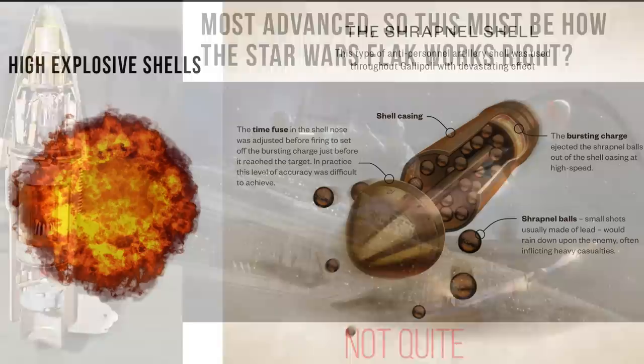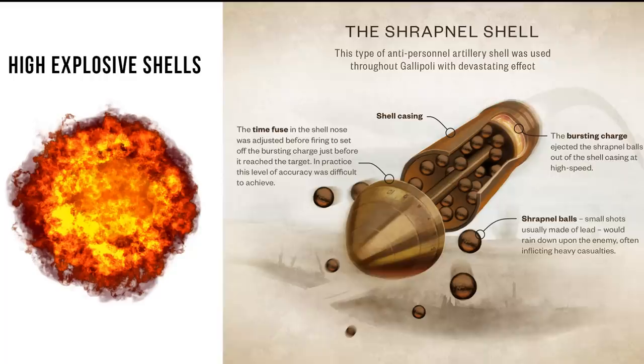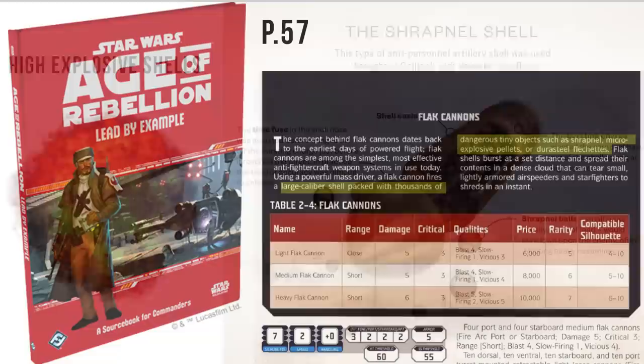There's also some variation on the actual flak explosion. Sometimes it was just incendiary, but usually it was shrapnel — metal shards, ball bearings, or metal rails that would explode out in all directions. If we look at the guidebook Lead by Example, we get a brief explanation of Star Wars flak firing the same kind of stuff.